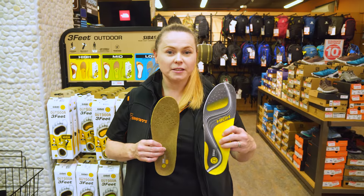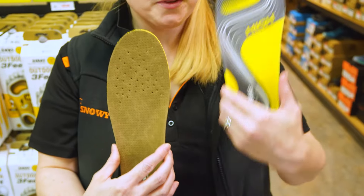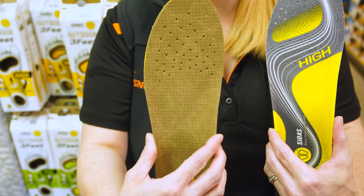In our range, we have the Active and the Outdoor model. Both are made from a foam material. The Active has a bamboo top cover, and the Outdoor has a synthetic leather cover.